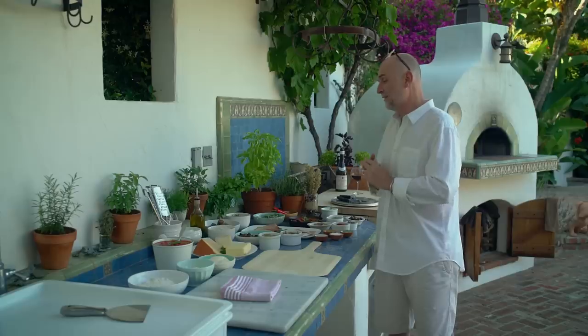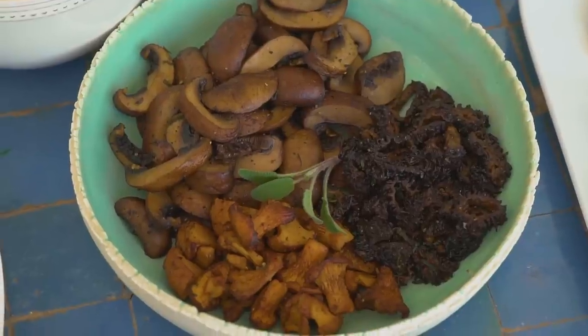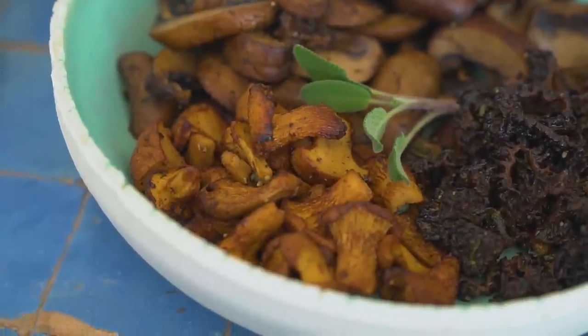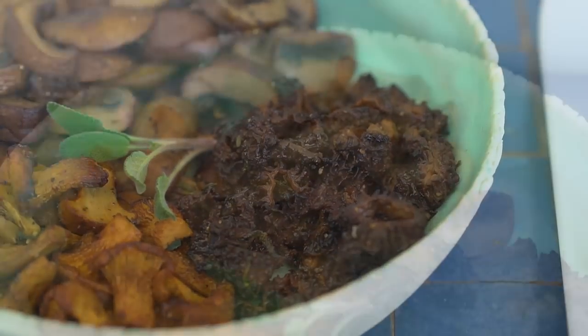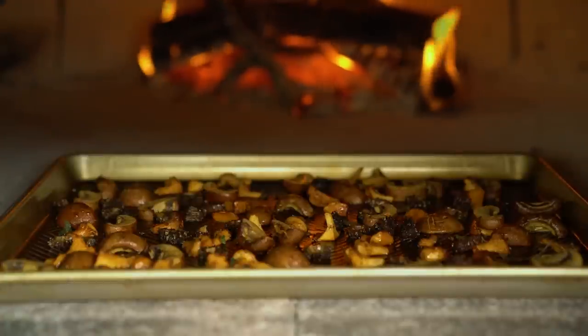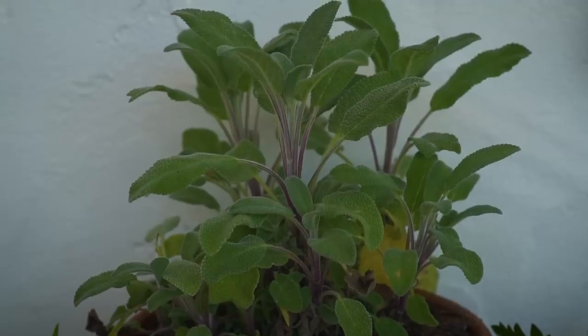For the mushroom pizza I'm going to use some fontina cheese and a medley of mushrooms including some chanterelle, some morels, and some button mushrooms — I roasted them all in the oven for just a few minutes. Then I'll add some sage and some dried oregano.